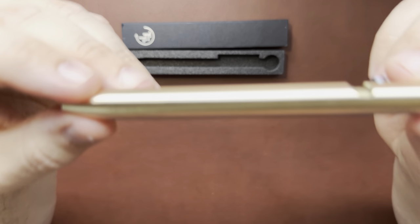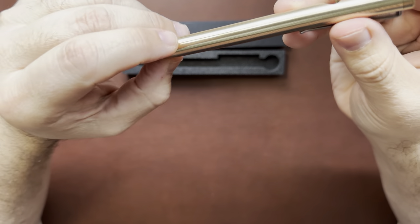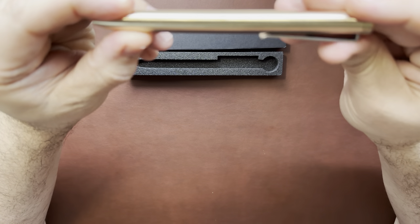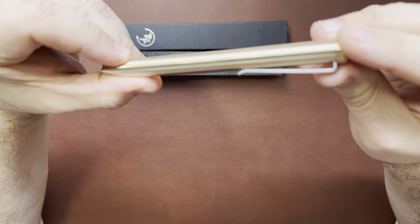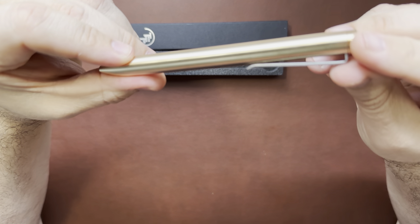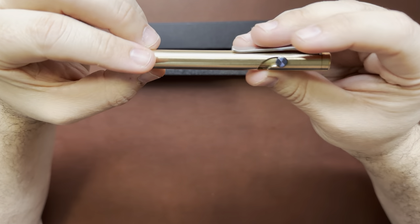It has little grooves all around it, machined into it, which I like — adds a little bit of grip. You'll notice it's got a few little scratches here and there. I don't have anything in bronze really, so I decided to go with the bronze pen. Kind of classy looking, in my opinion.